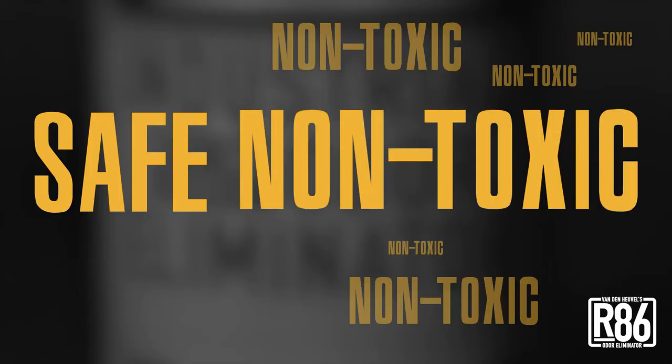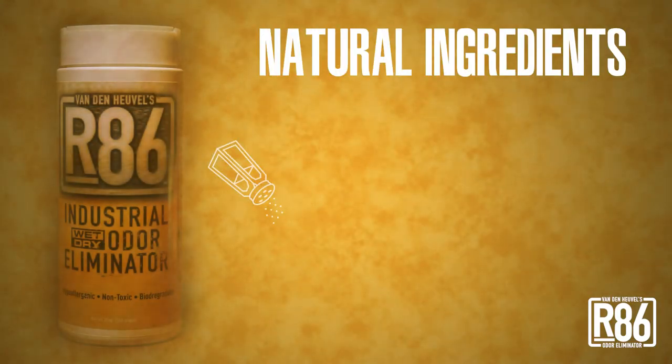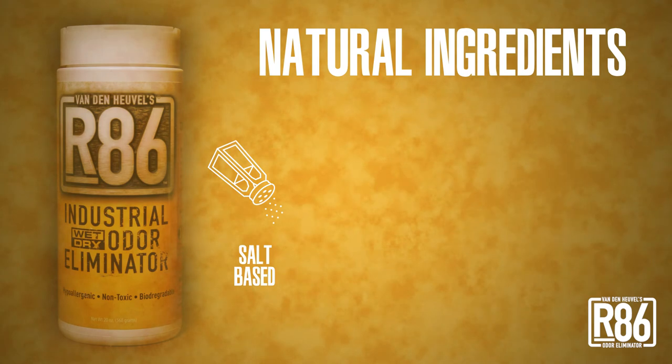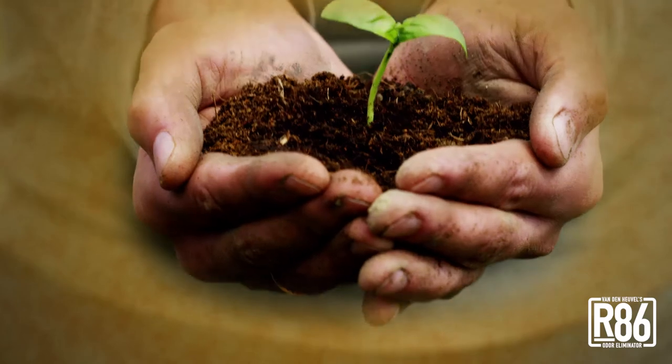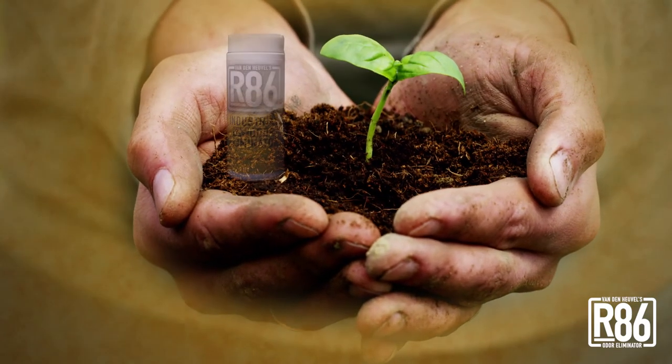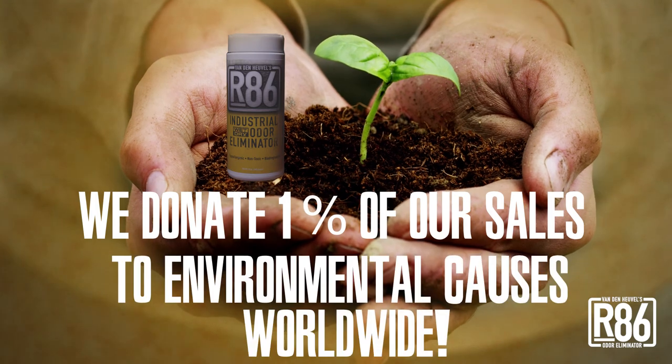R86 is safe and non-toxic, made from natural ingredients using proprietary salt-based products, which utilize dozens of essential oils that are plant-based and certified food grade. We're so committed to using ingredients found in nature that we donate 1% of our sales to environmental causes worldwide.